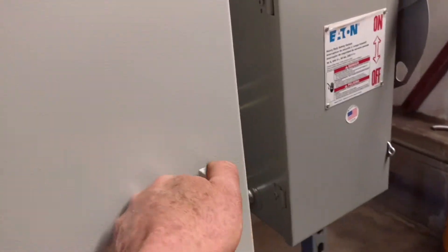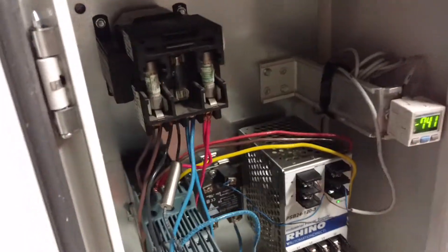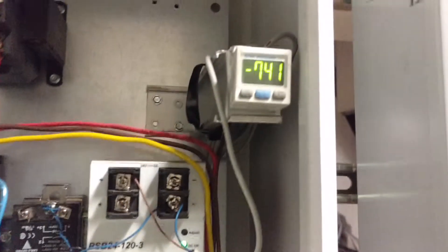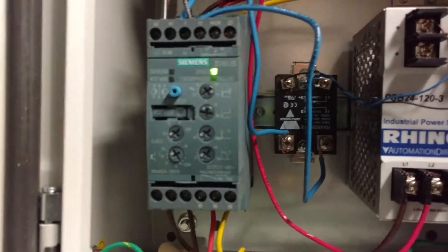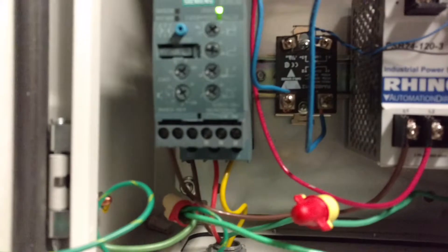So here's what we got for the starter. I put myself a little Japanese SMC vacuum sensor switch there. But there's the secret of the show — it's a Siemens Sirius soft starter.